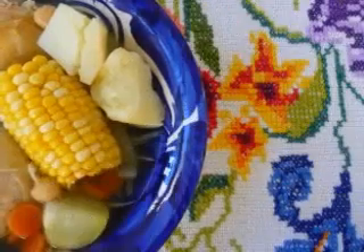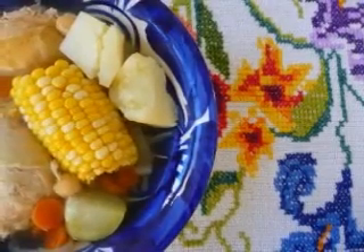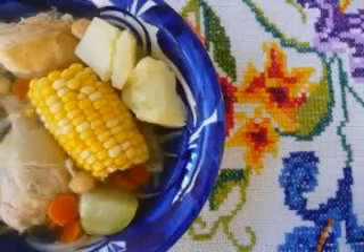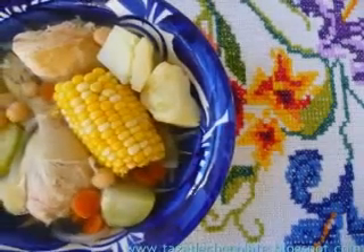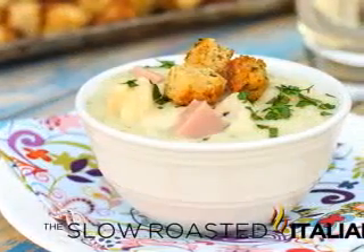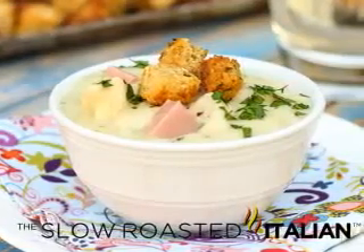Mock chicken: is it as good as the real thing? Carnivores tend to sneer at mock poultry, but what does it actually taste like? If you are a vegetarian because you dislike the flavor of meat, you will probably not want to eat mock chicken because it is supposed to taste like the real thing. But if you do not want to eat it for another reason, you might enjoy the soy substitute. Soy-based fake poultry is not bad, and new varieties have a very similar texture to the real thing, as well as a good flavor.